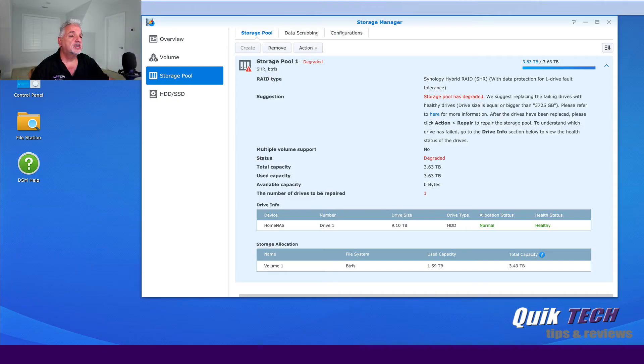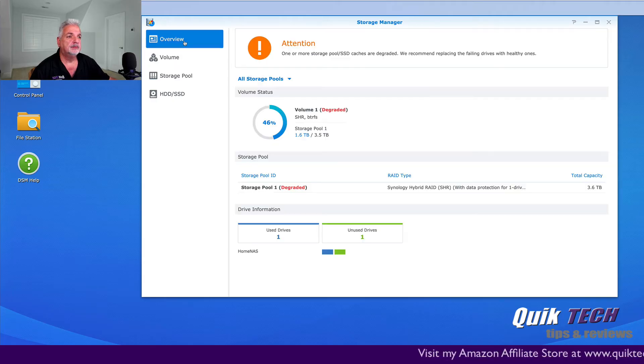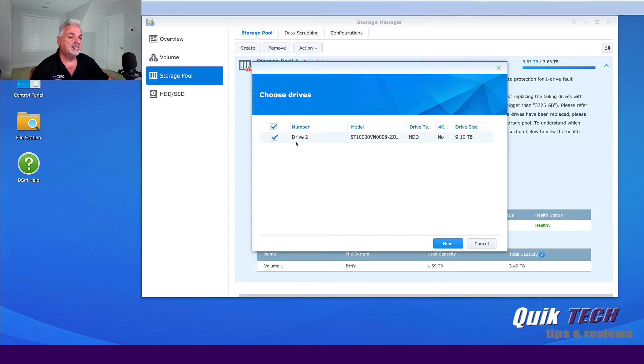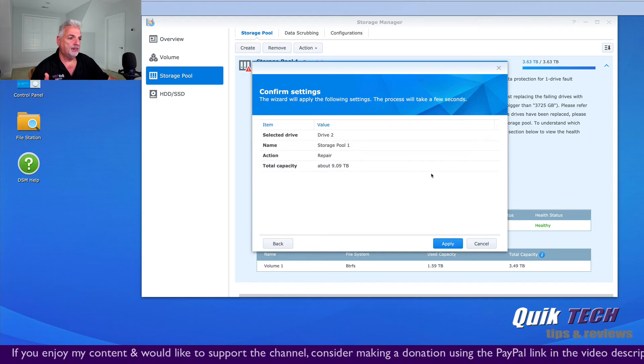So the next thing to do is swap out the second drive and get the repair process started. I just repeated the same process — swapped out the second four terabyte drive for the new 10 terabyte drive. As you can see, the storage pool is showing degraded once again. The volume is degraded and the overview shows we're using one drive with one unused drive, just like earlier. So let's go back to the storage pool, click Action and Repair. This time it's asking us to choose the drives — drive two is available to repair. We'll say next, confirm erasing the data, click OK, and then Apply.